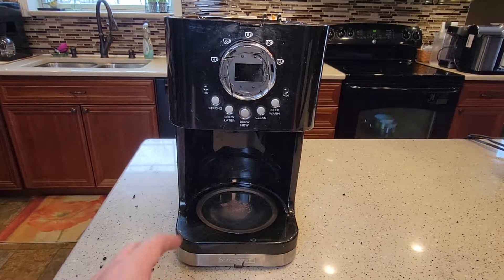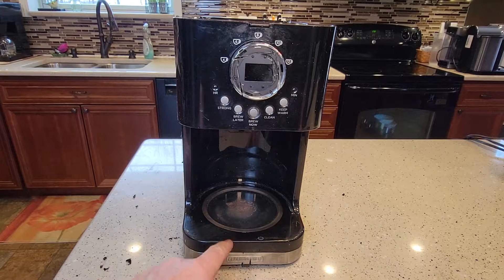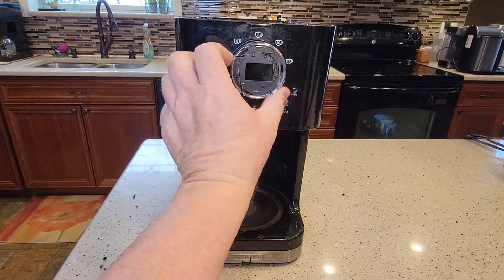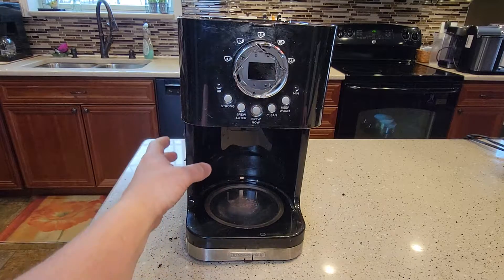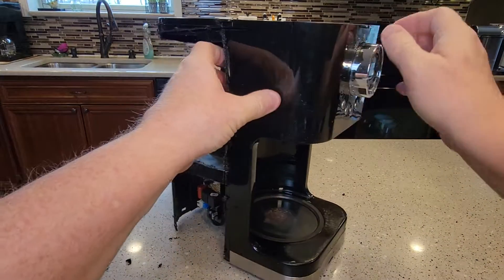Hello everyone, this is Just a Dad. Today I'm going to do a quick video. This coffee maker had stopped working — it was a Black & Decker 12-cup programmable. It had a nice display and you could turn the selector for how many cups you wanted. The display stopped working, so I tried gaining access to the display but was unable to. I wanted to show you what the inside of this coffee maker looks like.